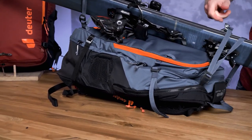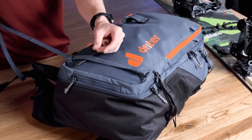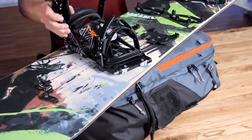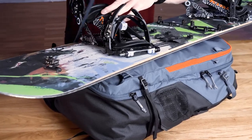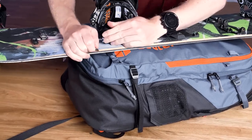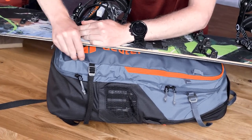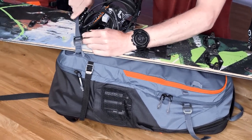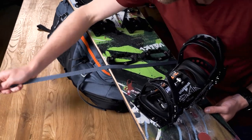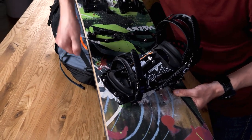It's a similar system for attaching a splitboard. Start the same way with a hitch knot and then run it through the open other loop at the bottom before hooking into the loop of the modular gear strap. At the top, you can thread it through your bindings for accessibility or simply wrap it around the board before hooking into the other loop on top.